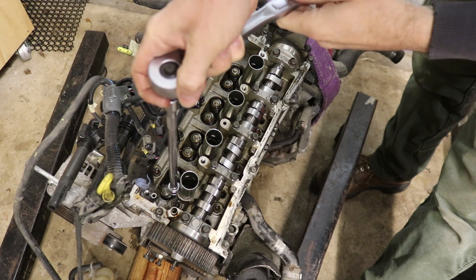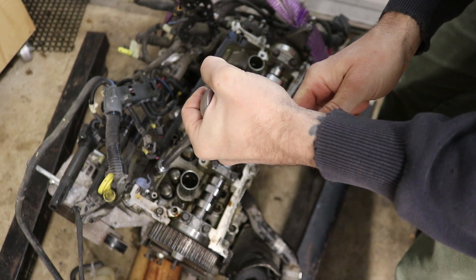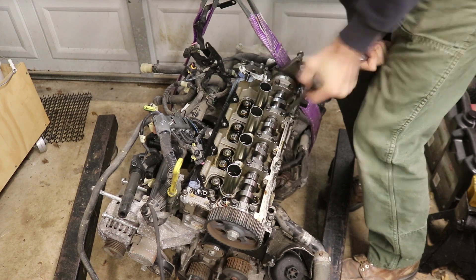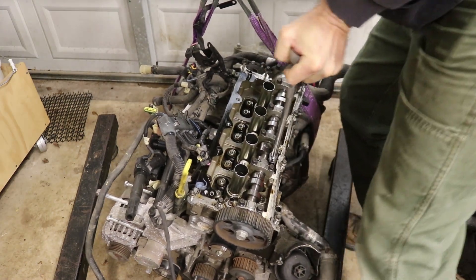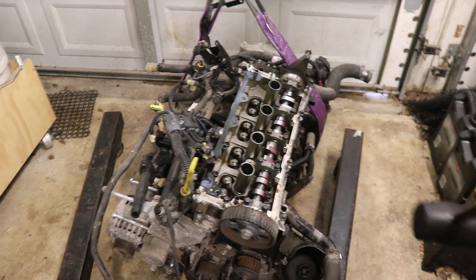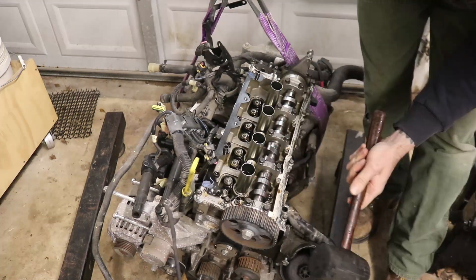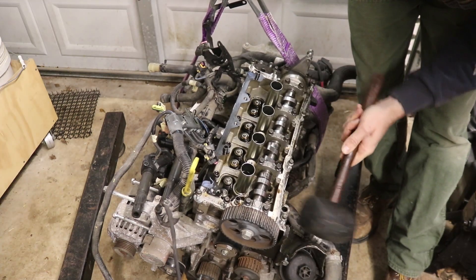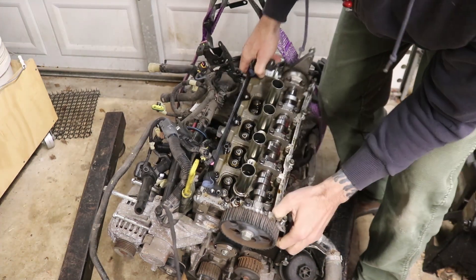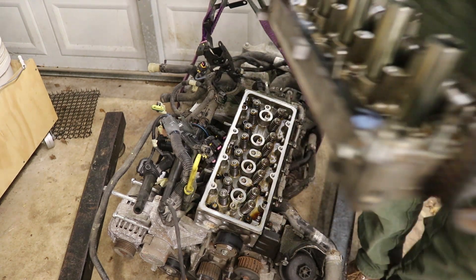All right, first one here, second one over here, third one here, fourth one... In theory the head should come off now — let's tap it with the rubber mallet. All right, it's definitely loose. I can pull this off — there we go.